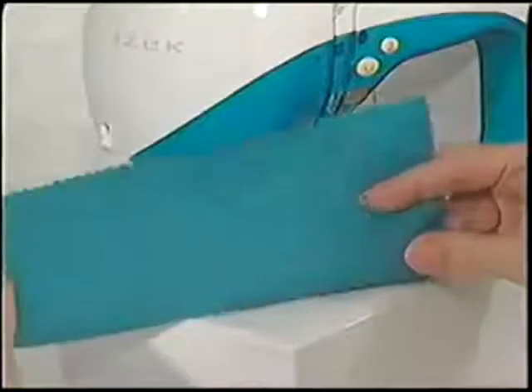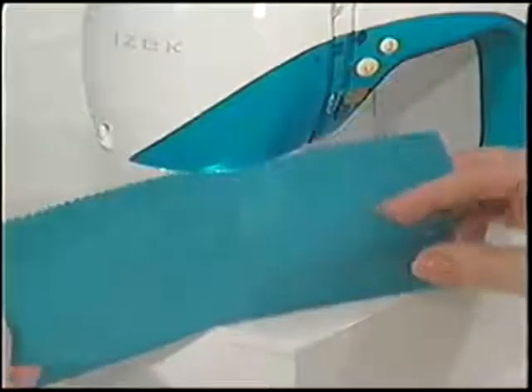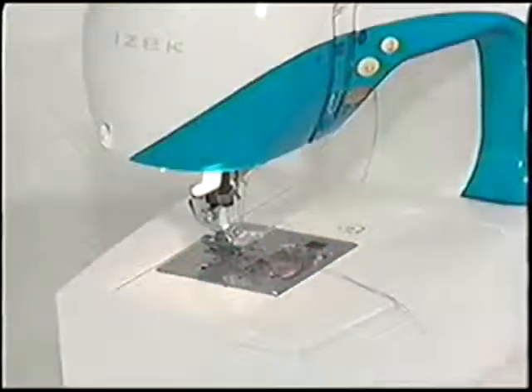Look at the right and wrong sides of the fabric to check the stitch quality. If your tension is off, re-thread the machine and make sure the needle is in properly.